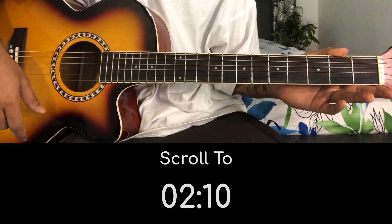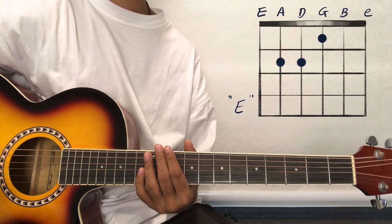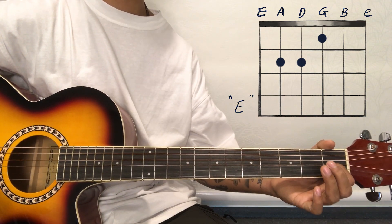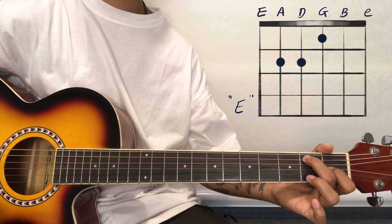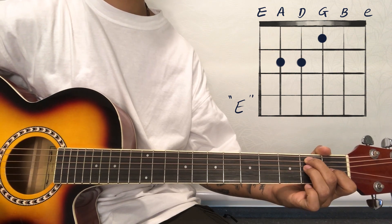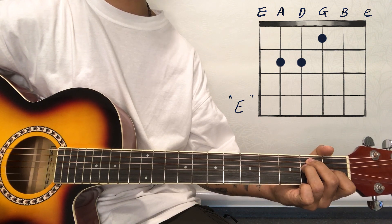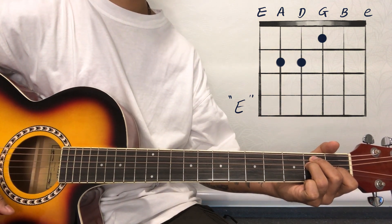I will teach you the first chord. This song starts with E major chord. You can see it: place the first finger on the third string at the first fret, the second finger on the fifth string, and the third finger on the fourth string. Place the first chord like this.